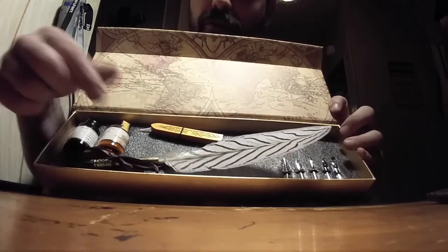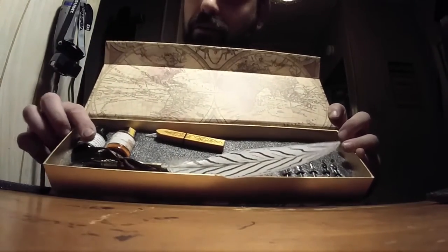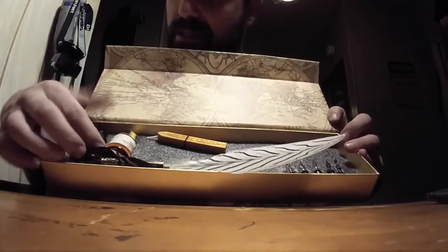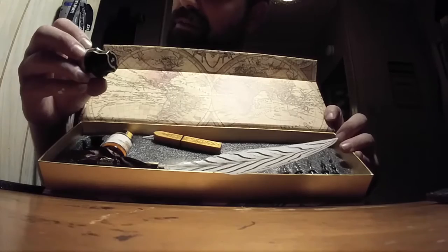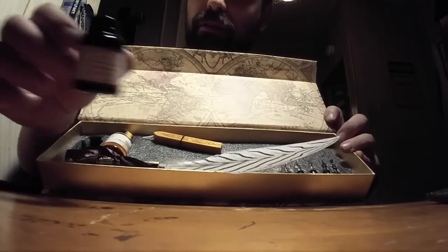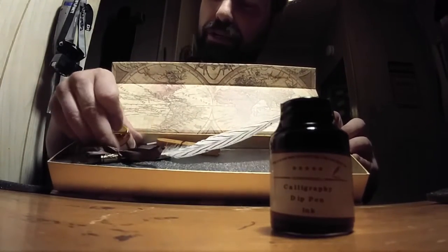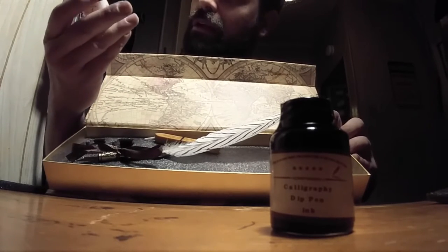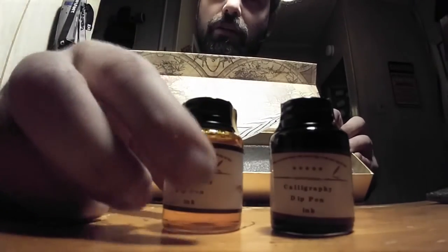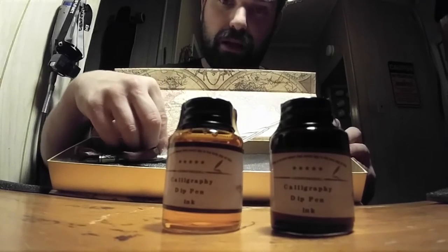There we go. So here's the quill — it's a nice feather. Ink. We got calligraphy dip pen ink. Hopefully you guys can see that. We got two of them, actually. I don't know what color this is supposed to be. Is that supposed to be orange? I don't know. But maybe you have red.